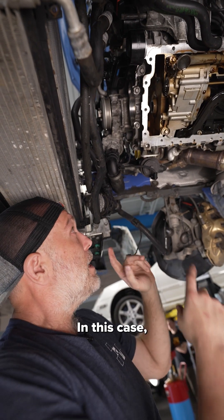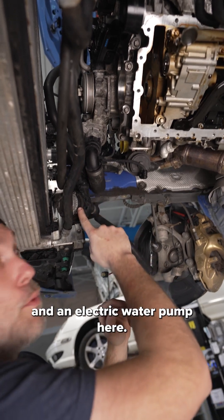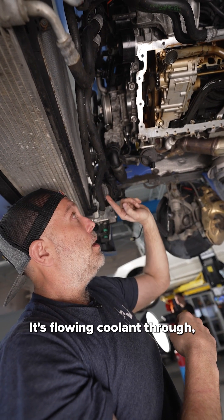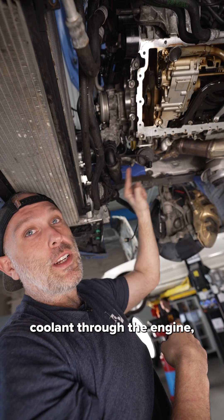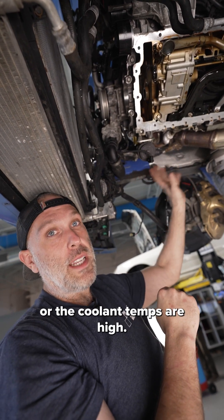That means there's two different radiators and in this case three different water pumps. You have a mechanical water pump, an electric water pump here, and an electric water pump here. The mechanical water pump is for the engine — when the engine is running it's flowing coolant through. Then you have your after-run pump which continues to cycle coolant through the engine even after it's been shut off, which is very important in case the turbos are hot or coolant temps are high.